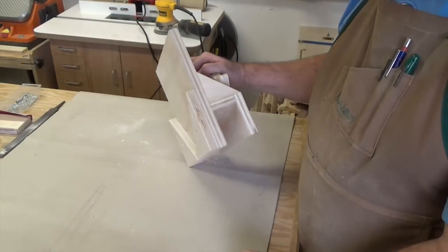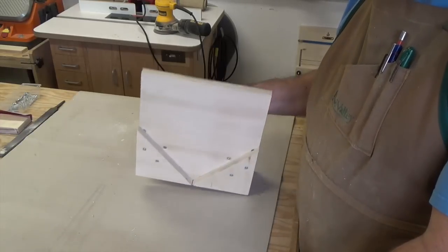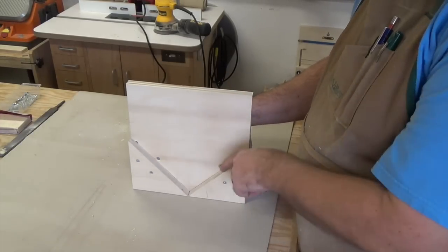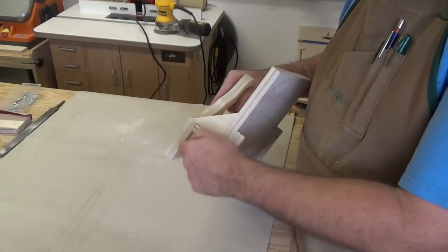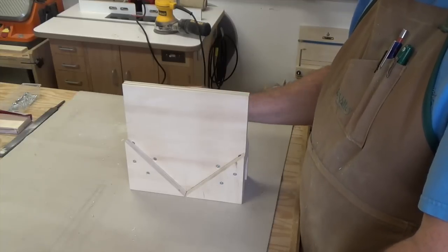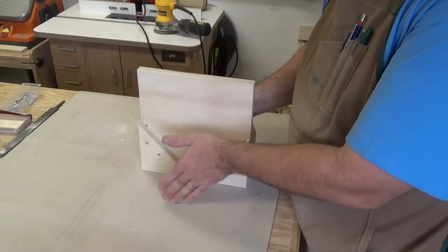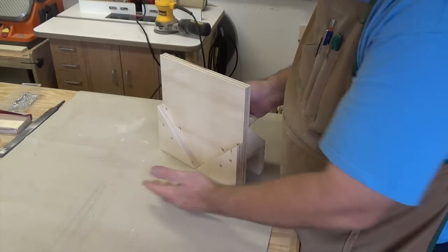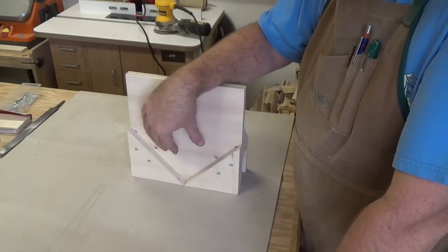I've really hemmed and hawed over how to modify this to make it a box spline jig as well. Right now, for the picture frames, when the picture frame sits in these grooves here and it's clamped onto this back support board, along with the fact that this is riding on your fence, this has a ton of support to cut the splines in your frames. But when cutting a box, if your box is here and you need to cut the spline further out into the box, there's really no support for it. So I think I'd like to have a removable adapter.